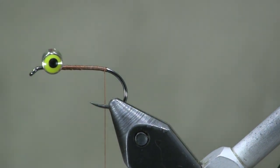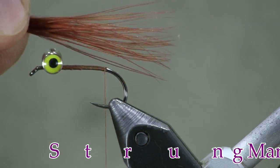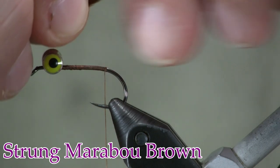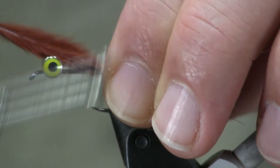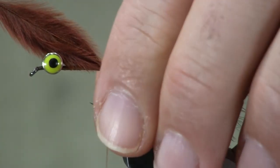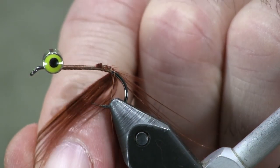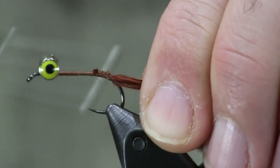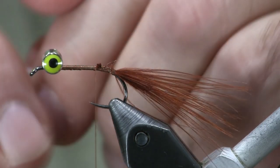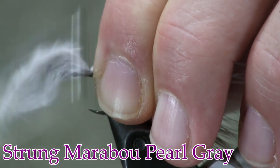We're going to bring our thread back to where the barb would be. Now, the first thing I'm going to tie on is the brown — I'm just going to use some brown marabou, and I want to keep this kind of sparse because I'm going to put two colors on here, so it's going to double up the size. I want it to be just about the same length as the hook shank. I'll go a little bit around the bend, which helps it foul up less when casting. Now I'm going to put my pearl gray piece of marabou on — also thinned down pretty good — and set that on the same length and tie it down.